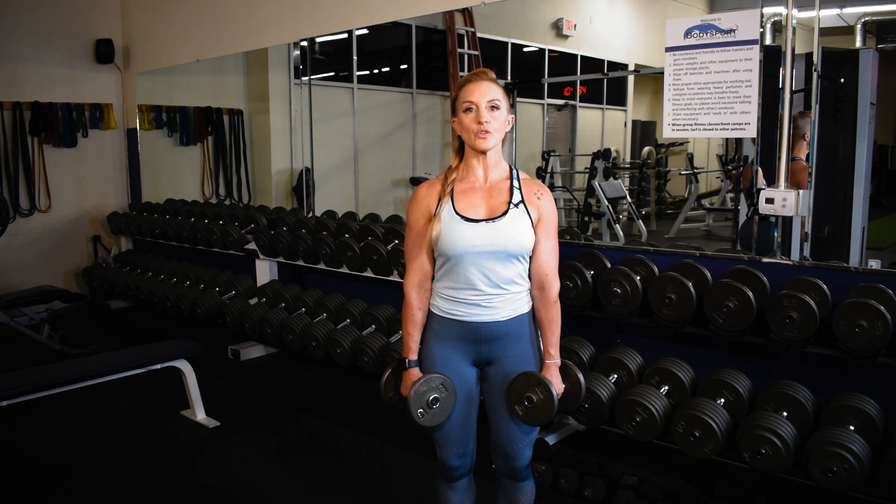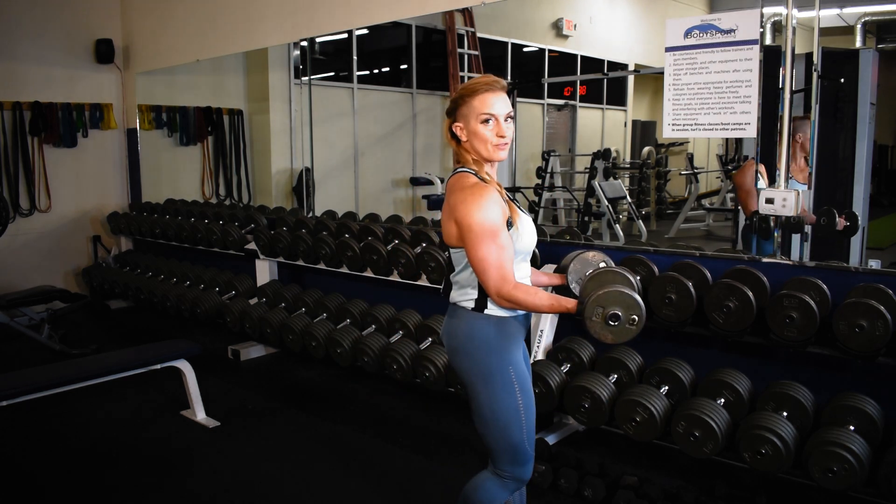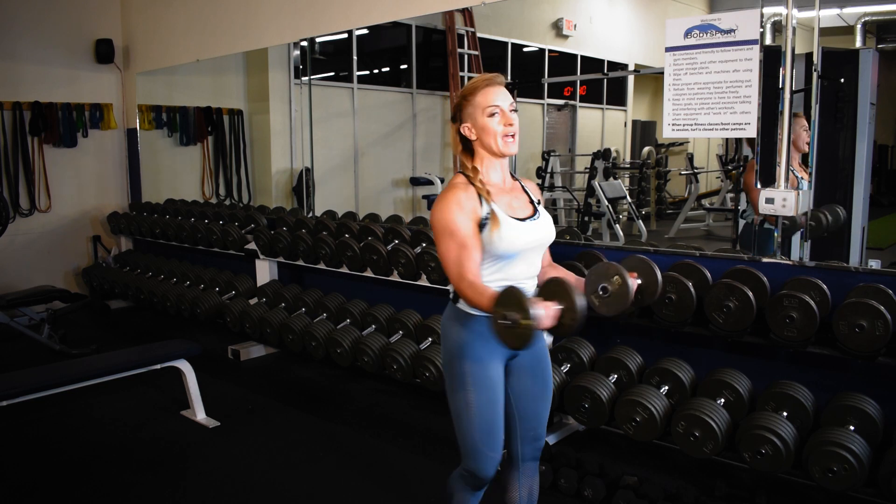Mid-range pulses. Starting in a strong set position, heels pressed into the ground, glutes on, bring those dumbbells to belly button, elbows slightly in front of the shoulder, shoulders down and back.